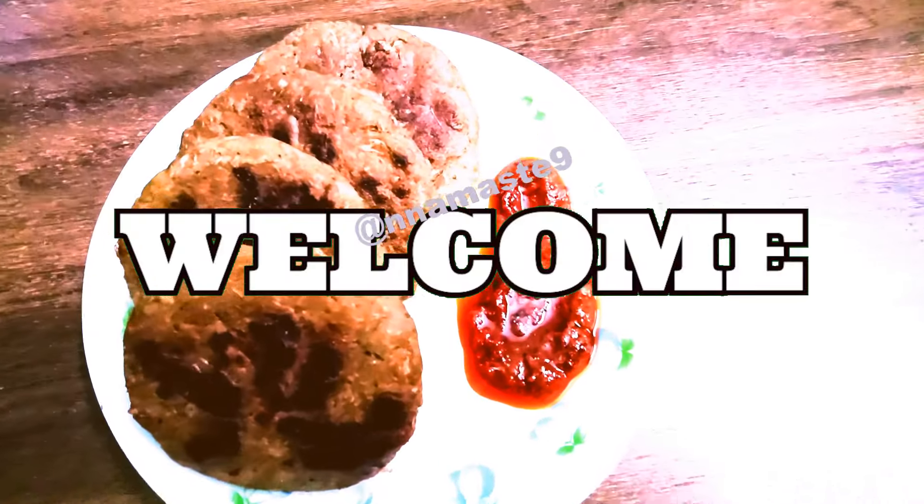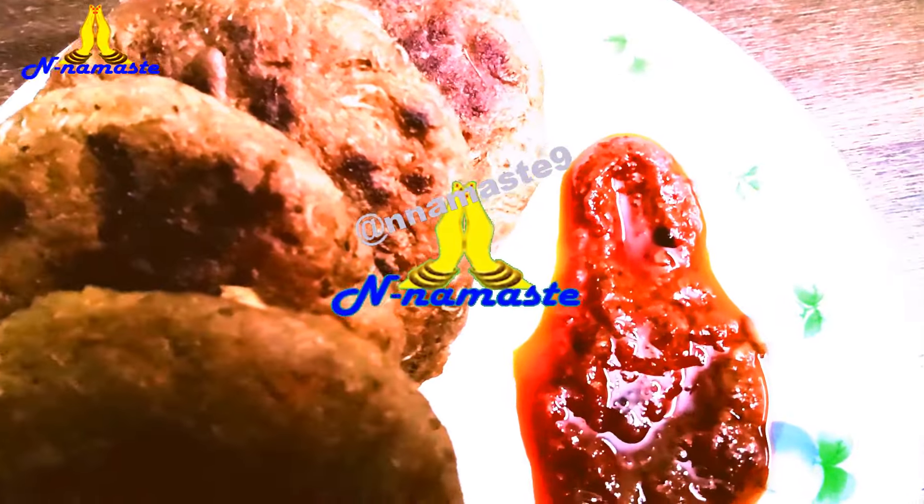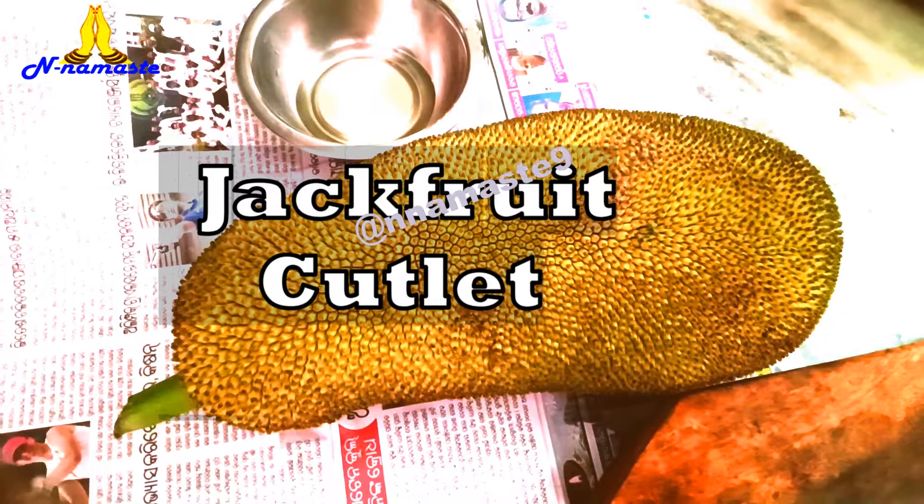Hello friends, welcome to our kitchen. Today we'll make a delicious snack: jackfruit cutlet.